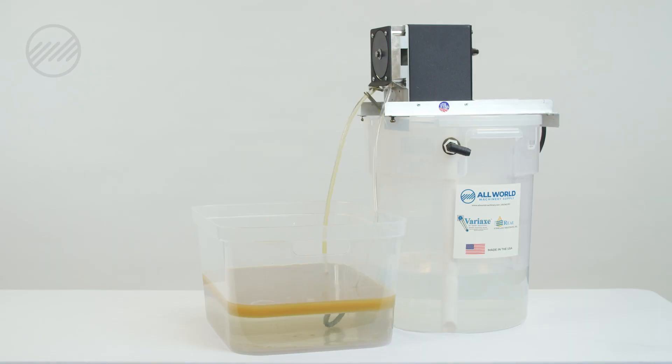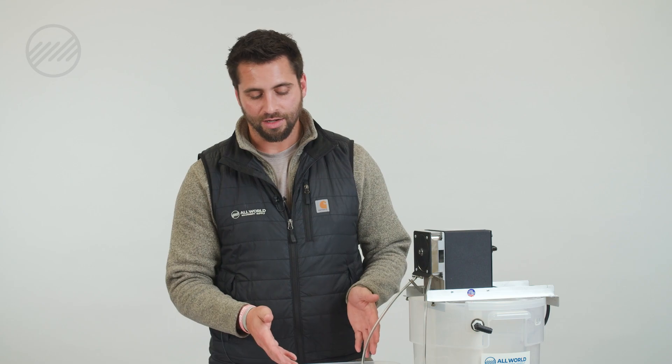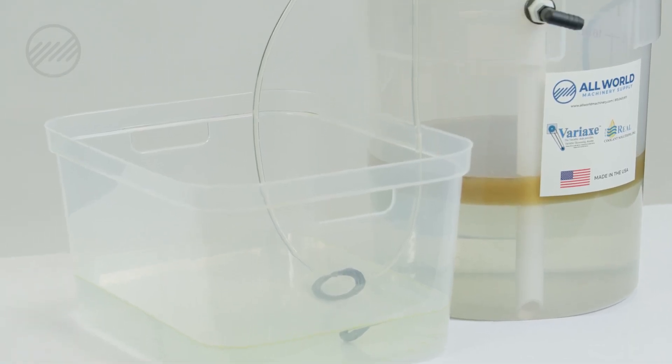Let's do a live demonstration to see how this works. It's been about 20 minutes now and we've had the Variax skimmer running. As you can see in our sump tank, all the oil and fluid has now been caught by the skimmer bucket.